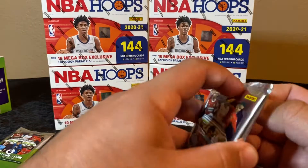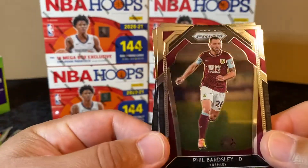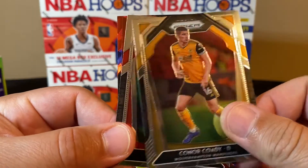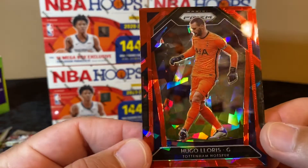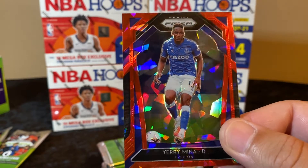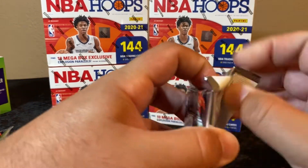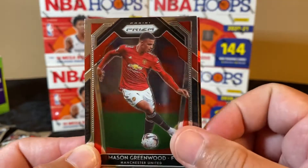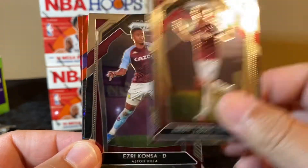I wonder if you get that many red cracked ice in every pack — that'd be crazy, kind of looks like it. Really sick looking cards, they did a good job with these. Connor Gallagher, Nico Williams — another rookie card — and here we go with the red cracked ice: Hugo Lloris and Yerry Mina. Like I said, I really don't know exactly who I'm looking for. Obviously everybody knows Ronaldo and Messi, but those guys are getting up in age, so the new superstars I haven't paid attention to.